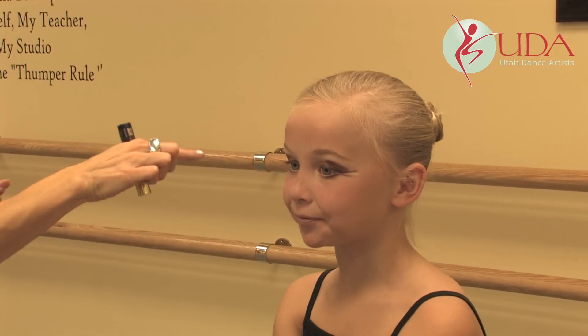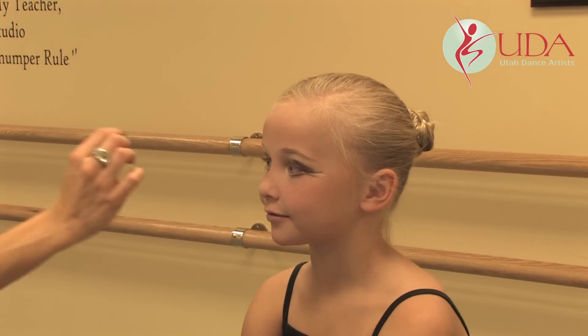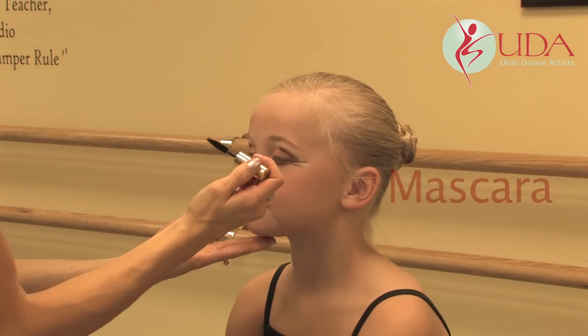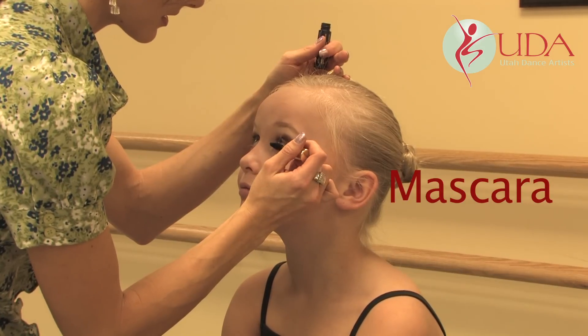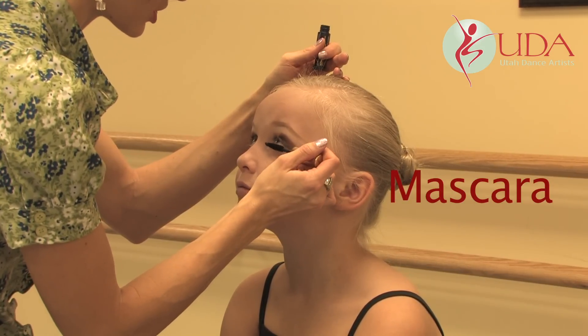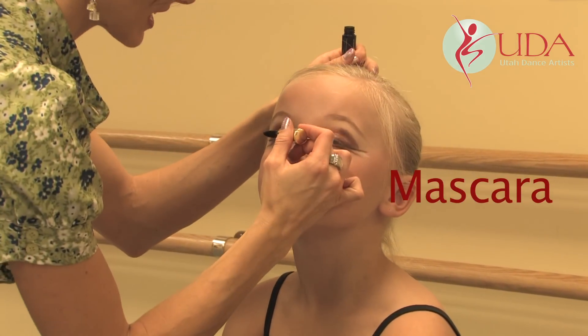After you've done the white on the lower lash line inside the lower lash line, and then in between the wings, you're going to do your mascara. Look up, I'm going to do the bottom lashes first. You don't need too much on the bottom lashes — just a little bit, just to kind of define.